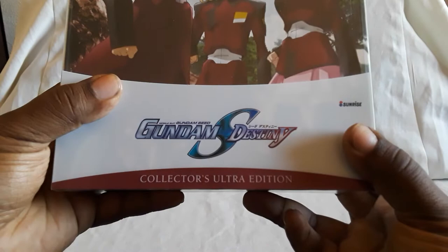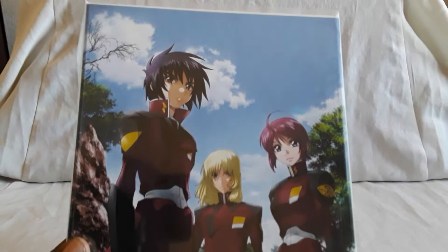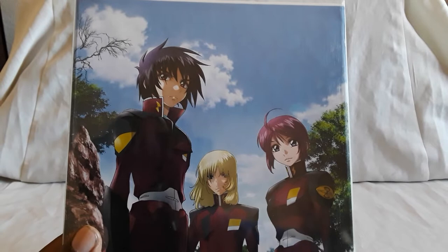How's it going everybody, shockwave984 here. Today's going to be a complete anime series unboxing, another edition for our Gundam anime collection — and that is Gundam Seed Destiny. So with that let's go ahead and get started. Here is the Collector's Ultra Edition for Gundam Seed Destiny, the sequel series after the first Gundam Seed.